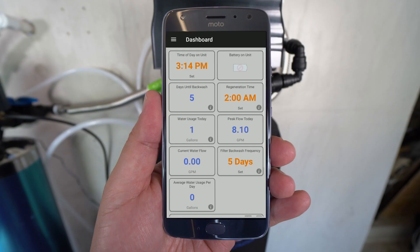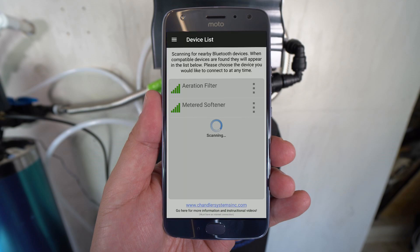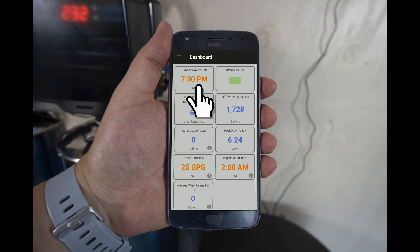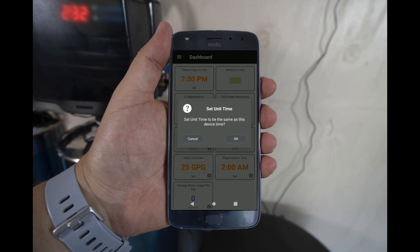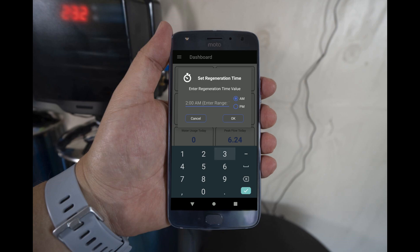To program the settings on the water softening tank, select the menu icon in the top left corner, then select Device List. The water softener will be listed as Metered Softener. To set the time on the electronic head, simply tap the time in the app. A pop-up will confirm that you want to set the time to match your device — select OK. The default regen time is set to 2 AM. Since the well water filter is regenerating at 1 AM, you will need to allow 2 hours before this system begins to regen. Tap on the regen time and set it to 3 AM to ensure the tanks don't regenerate at the same time.